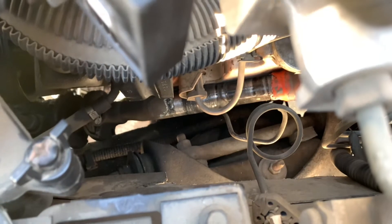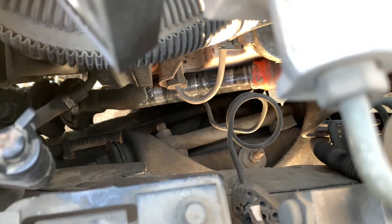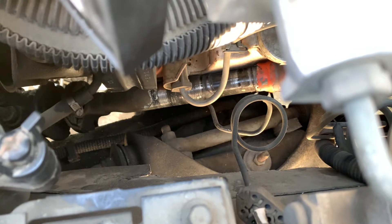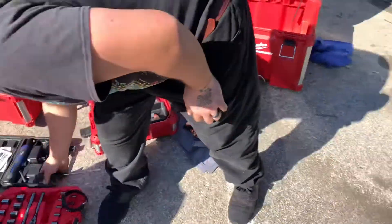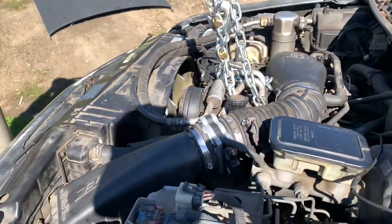Besides the engine rubbing in front, it was also rubbing on the steering rack - it's been rubbing against the exhaust this whole time. The steering was really hard to turn, but we just thought it was the steering box because we never bothered to look under the hood. It turns out all that scraping is because it's been rubbing against the exhaust.